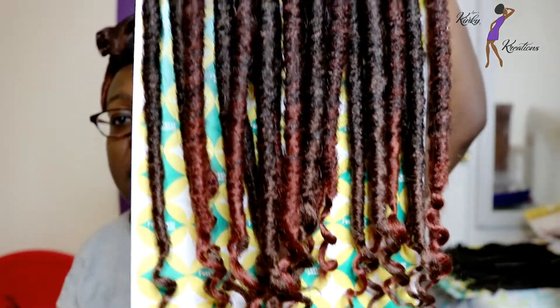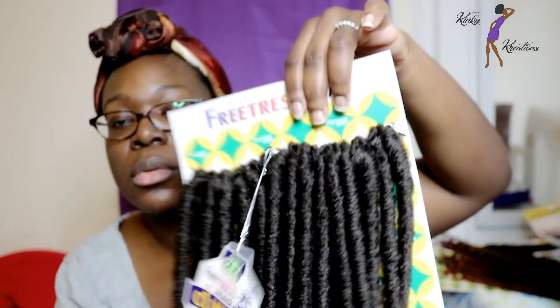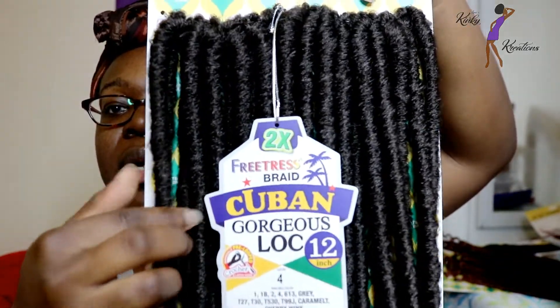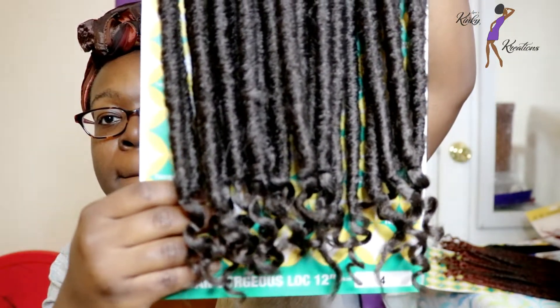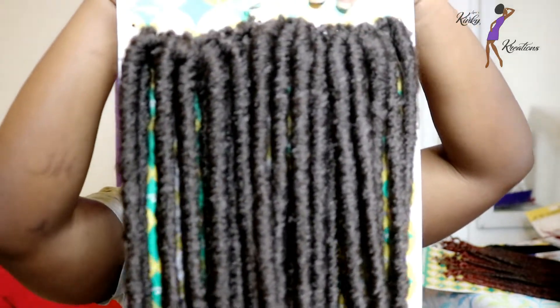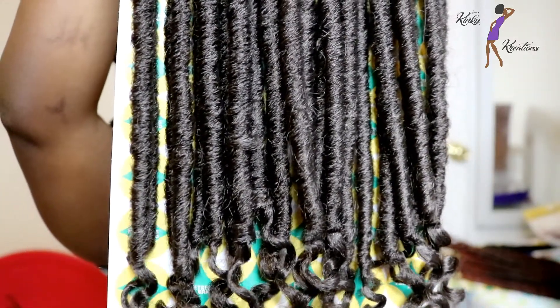So these are what the locks look like, and I'll also show you what the color number 4 looks like as well. Each pack comes with 24 locks. As you can see these locks are a bit thicker, because recently Freetress has been making faux locks and giving you around 36 locks in a pack.